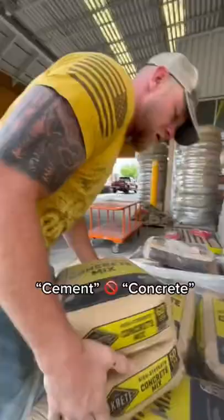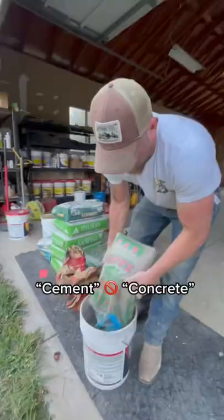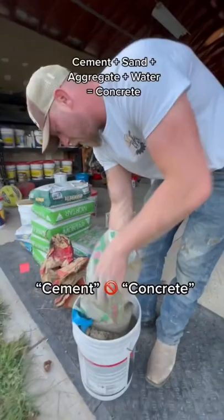Just to clarify, the sackcrete and quickcrete you get at Home Depot is not the same as cement. People oftentimes mix cement up with concrete, but cement is an ingredient.